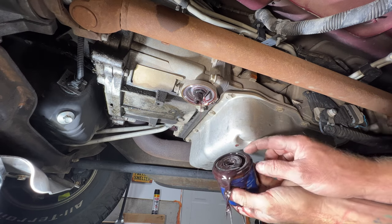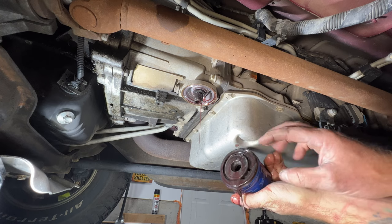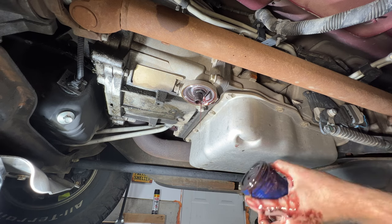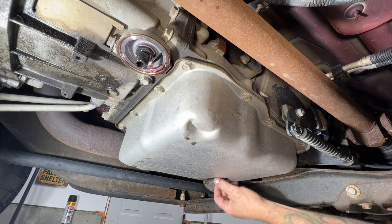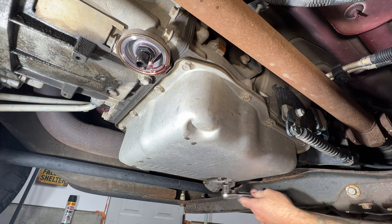Double check — make sure you got that magnet there, you can see that. Let that drain. Once it's pretty much done draining, go ahead and stick your drain plug back in so it's not dripping on us. Go ahead and tighten that up.